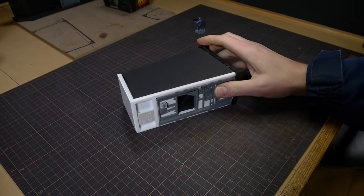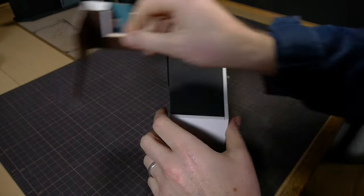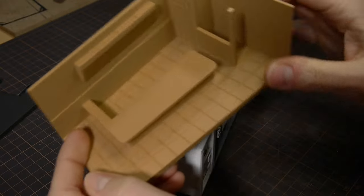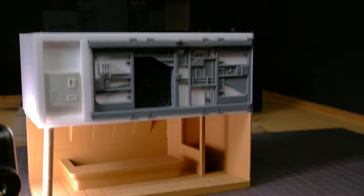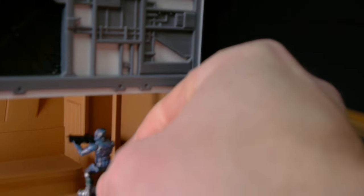Now that it's all closed in and the base detail has been established, I needed to decide what to do with the roof. I mocked up kind of a restaurant with cardstock and paper, and then I designed it all in Blender and printed it out. I couldn't decide if I liked it on top or underneath, and then I decided just to scrap it all together in favor of a new idea.